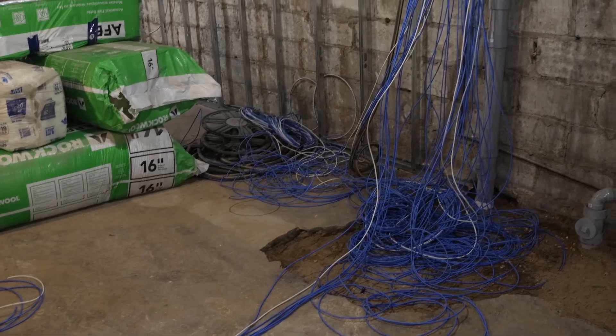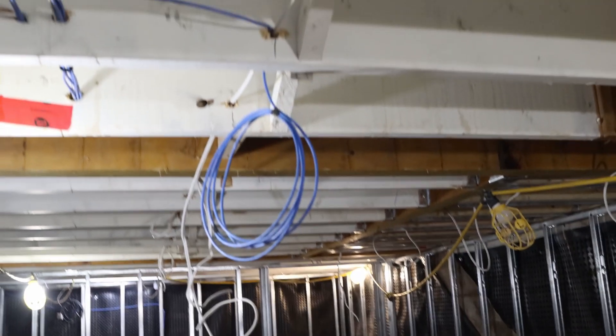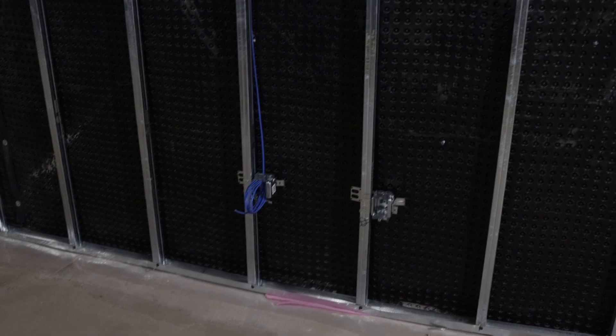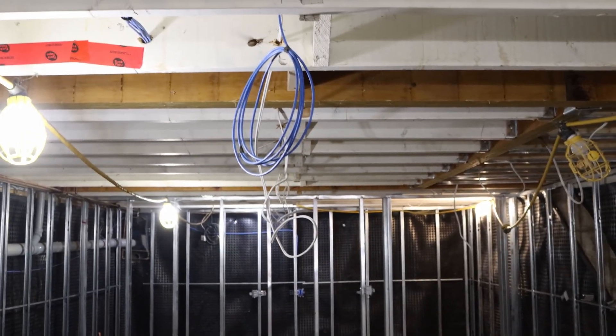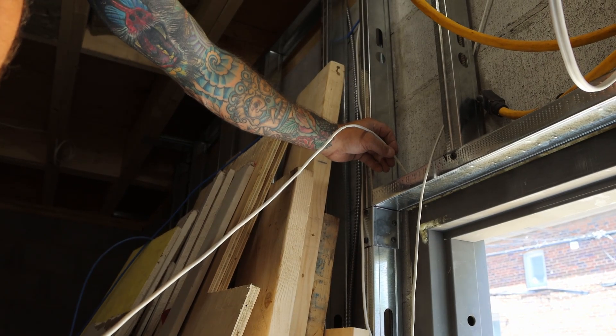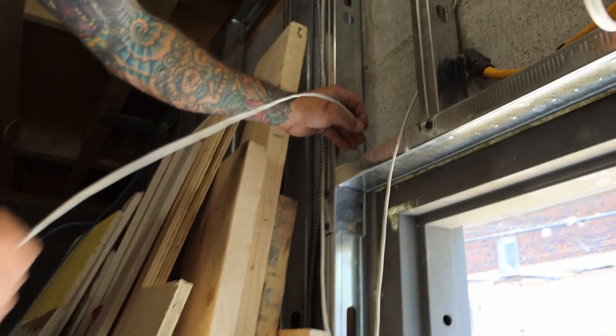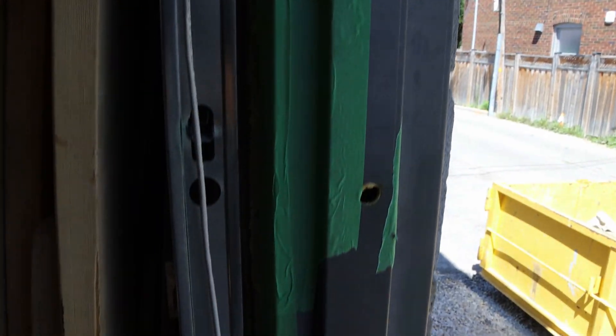We now have all the cables roughed in — we pulled about 40 cables. This is where an access point is going to go, and down here is where a receptacle is going to go. Now we need to go upstairs and fish some other access point cables through the drywall. We're going to be fishing the door frame with our 18-2 cable, and this will be for the door strike. We're going to push the cable down and hopefully grab it — the door strike will be going below.